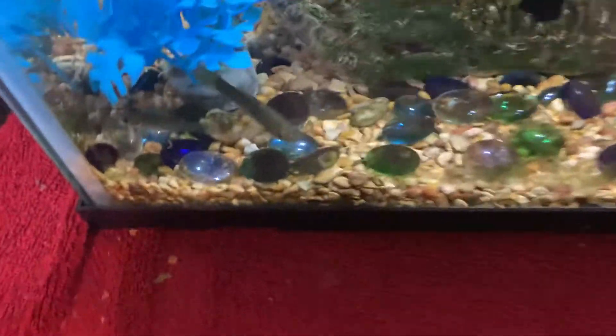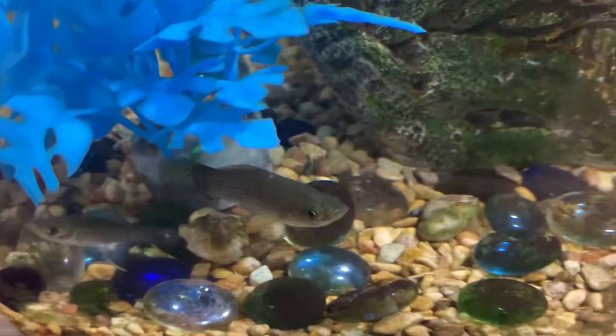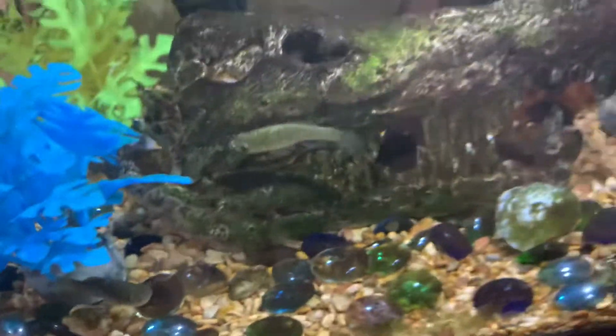I'm going to be posting what I did over the last two days when it comes to minnow traps. I've been putting some minnow traps out.